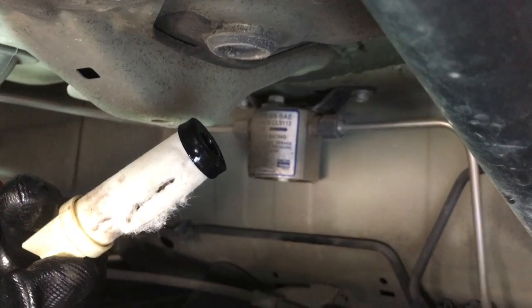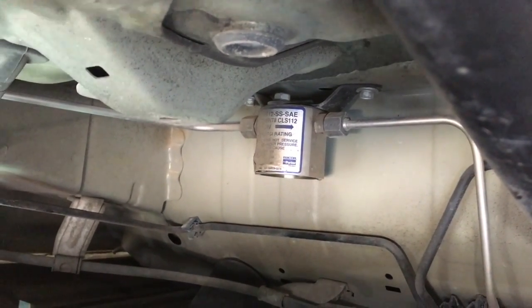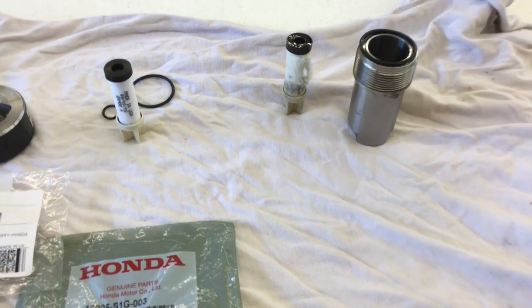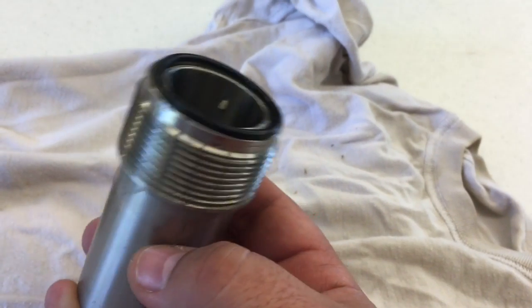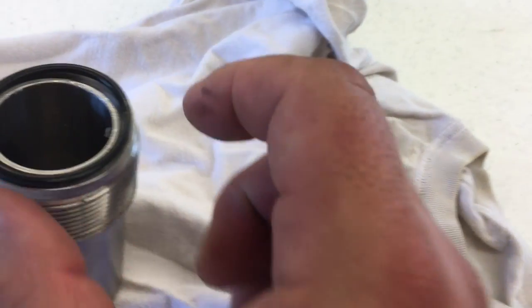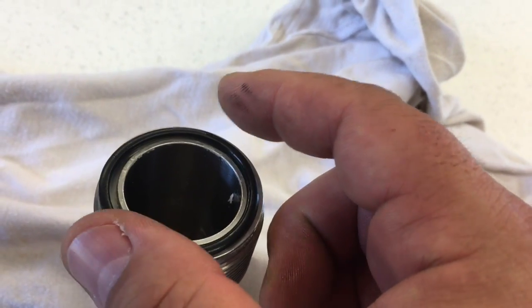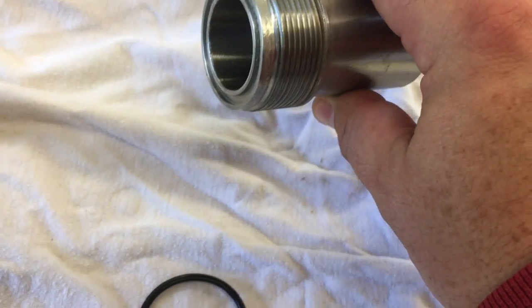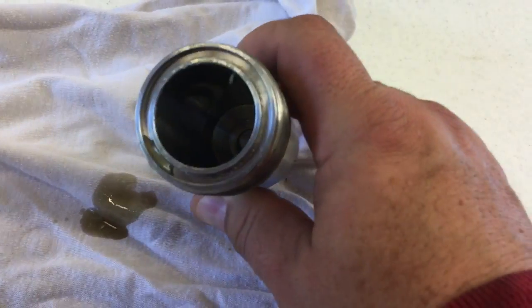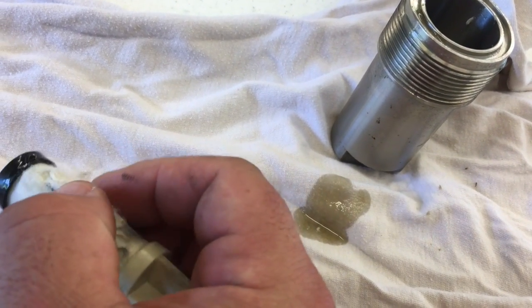This one is ready to be changed for sure. Let's look at the high-pressure filter now that we've got it out. The housing on the high-pressure is very robust and it's thick stainless steel. We've got an O-ring at the top that appears it's kind of expanded. Since we took it off it's not wanting to go back in the groove, but anyway, the kit comes with a new one. We can see there's some compressor oil that ends up collecting in the bottom — we'll clean all that out. This is the original filter. Looked like it was ready to be changed.